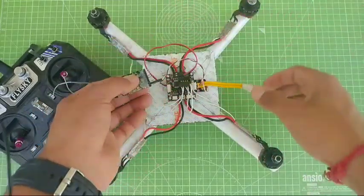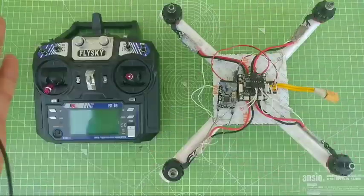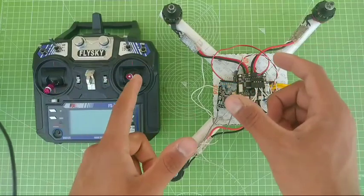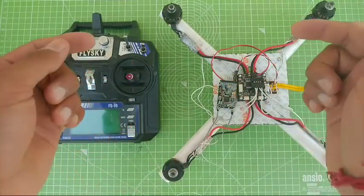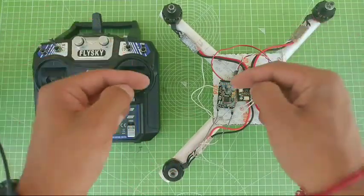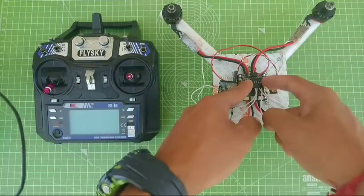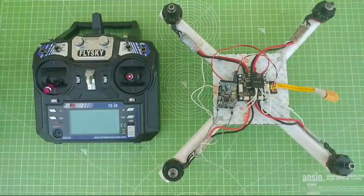This is pretty much the main circuit of the drone — we have completed our drone. The last thing is to program the drone. The programming video link is given in the description. Watch that video and you will learn how to program this kind of drone. Let's see how the drone works.